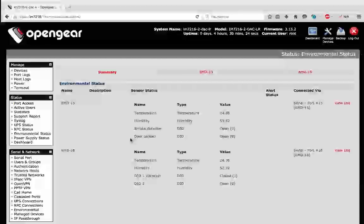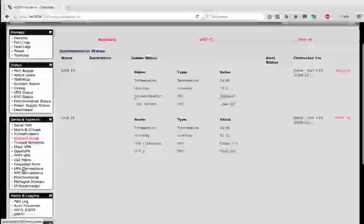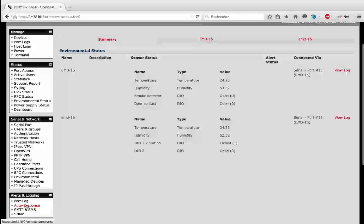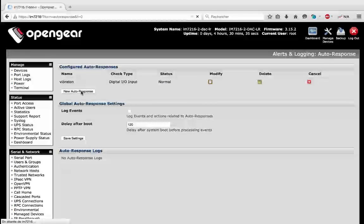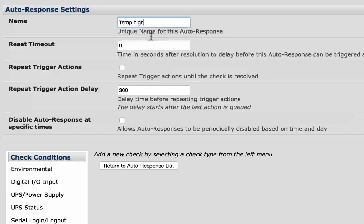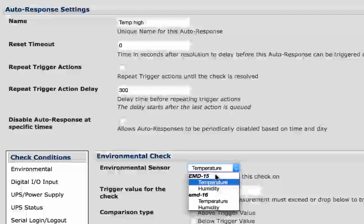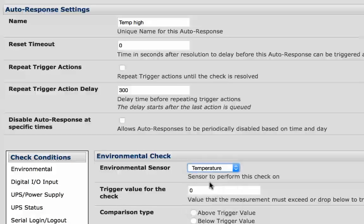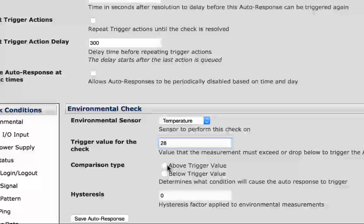Now we will see how to set up an alarm in case of a temperature threshold being reached. We will go to the auto-response page — auto-response is our automation feature. I will add a new line, name it 'Temperature high', and set it for environmental temperature on port 15 for a temperature above 28 degrees as the trigger value.